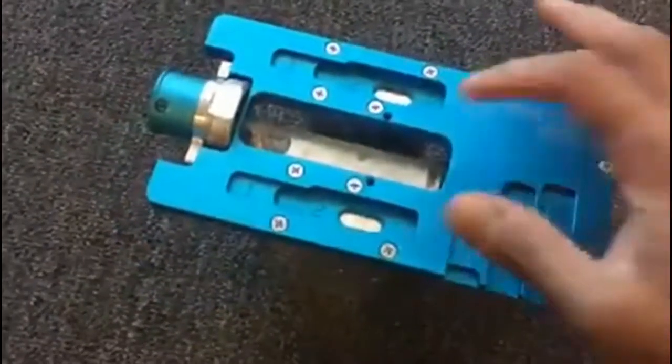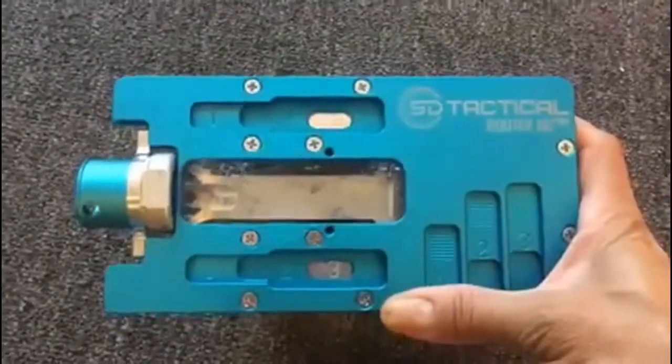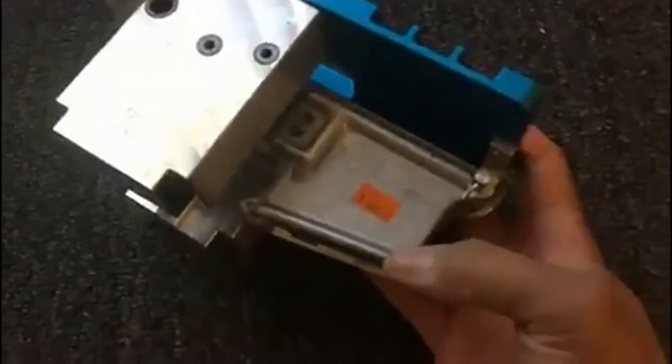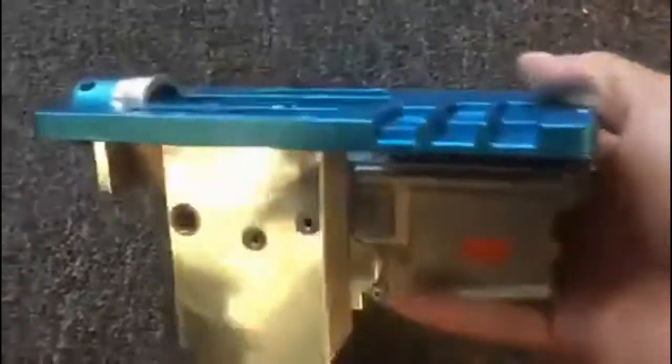I'm going to mill out a solid aluminum lower receiver, so this will be my test receiver. It's really cheap — about 40 bucks — and right now it's just a piece of aluminum, a paperweight. Once it's milled out, it's officially considered a firearm.